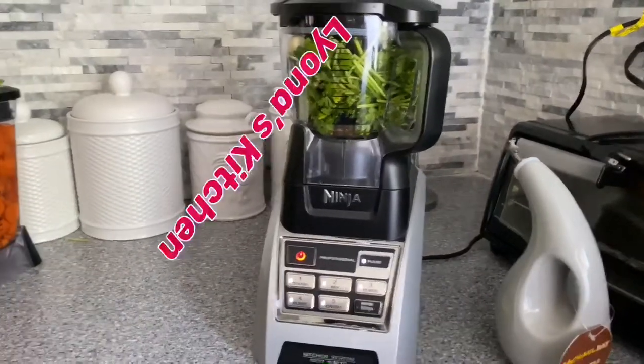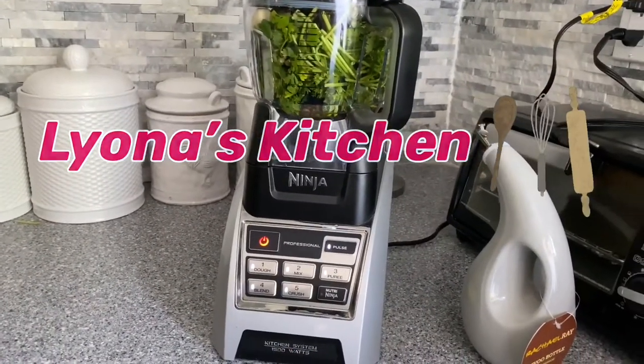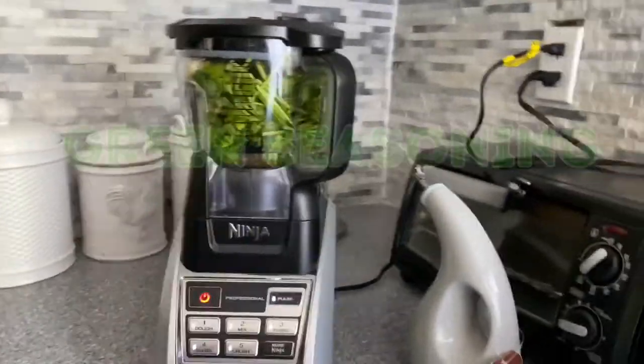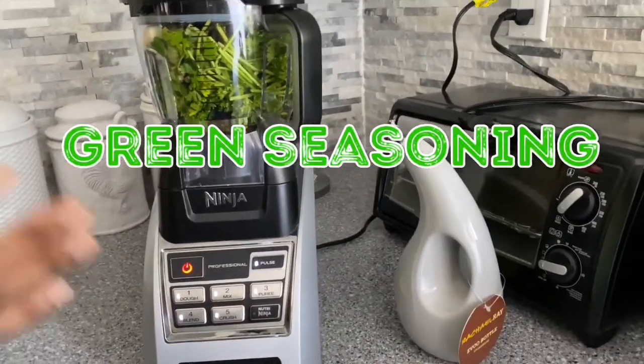Welcome back to Leona's Kitchen again, thank you guys for tuning into my channel today. So today I'm going to be showing you guys how to make green seasoning, so I'm going to be blending up some herbs.